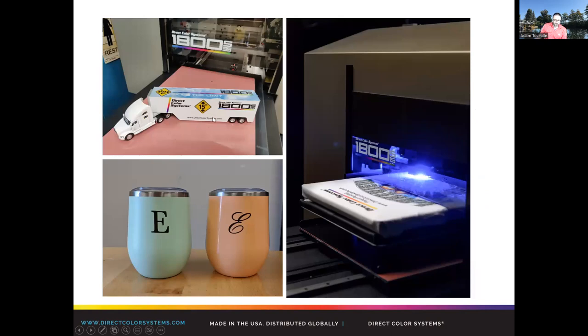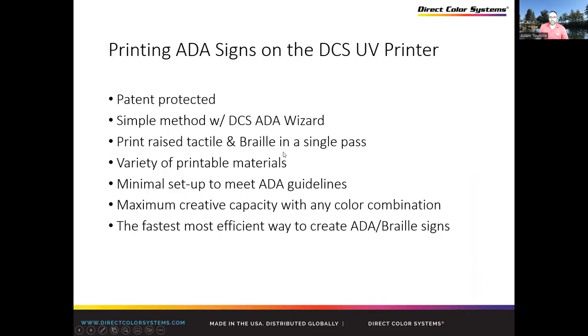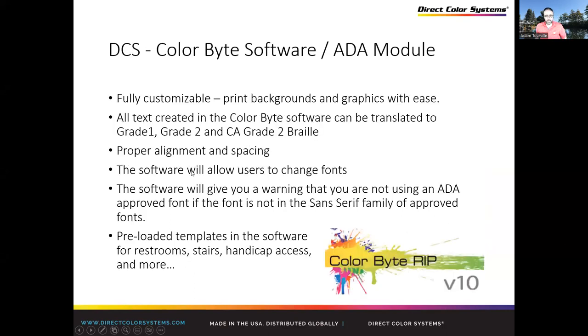So printing to toys, mugs, garments — our software comes with all the ADA information. Raised tactile and Braille printing in single pass. It meets ADA guidelines for compliance and allows for maximum creativity for designers. You can add logos, graphics, change the color of everything. As long as you meet those compliance requirements, you're pretty much fine.